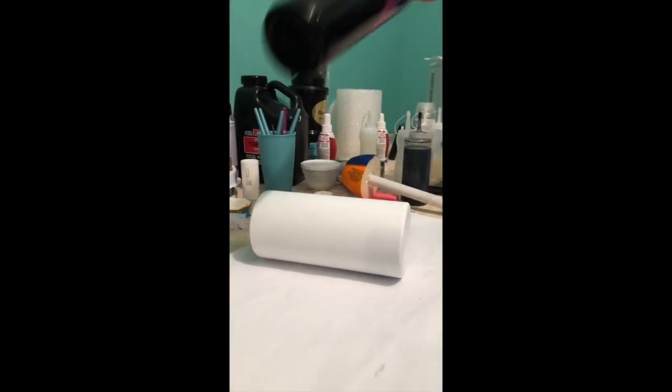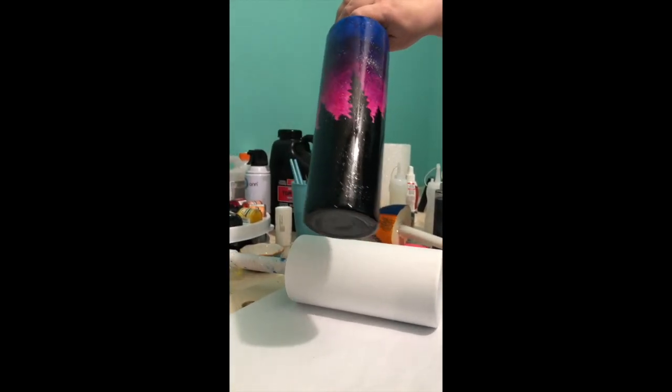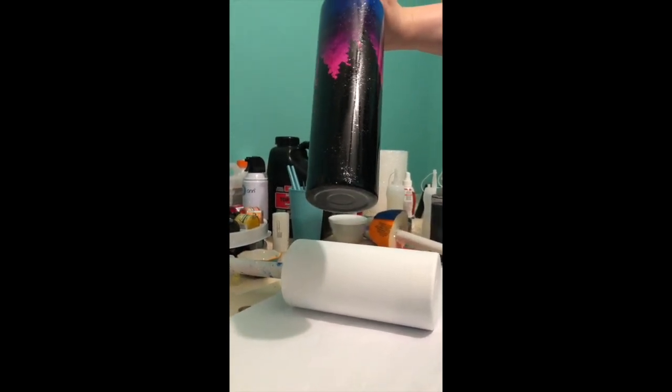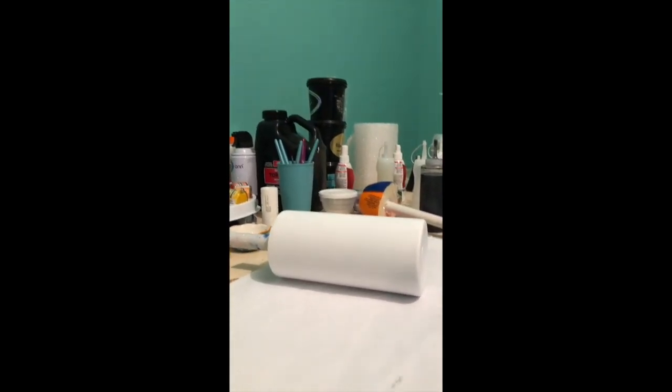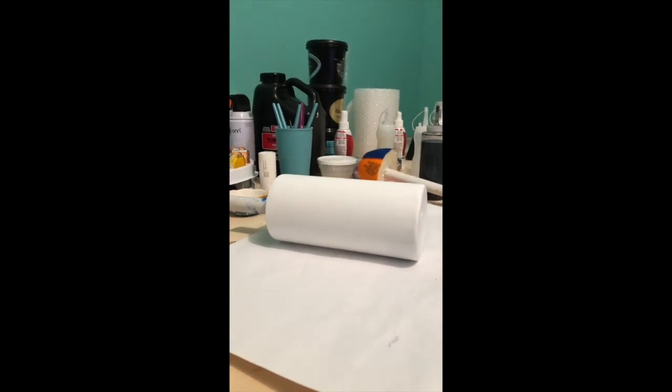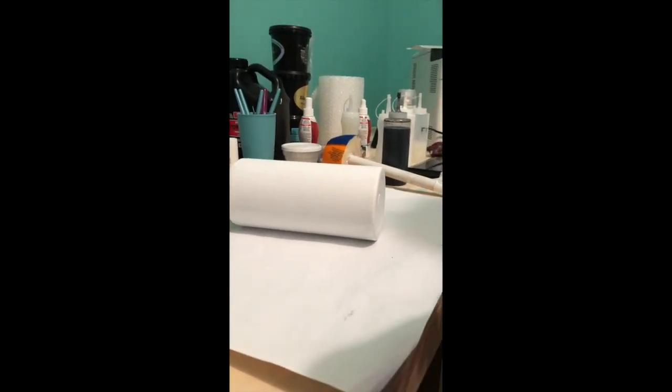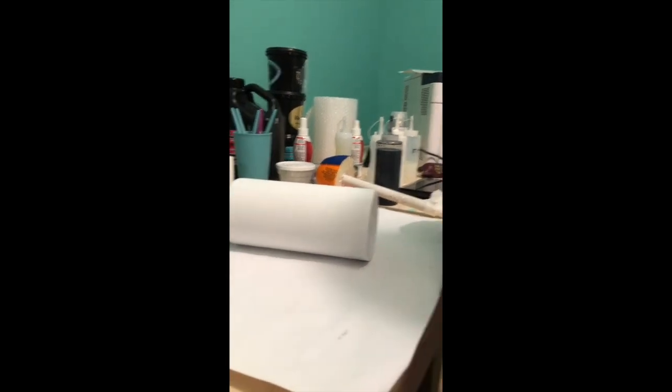I did a starry night cup and several people really liked it, so I'm going to do a tutorial on how I did that. I'm using a 22 ounce fatty cup from HOG and I painted the cup white.